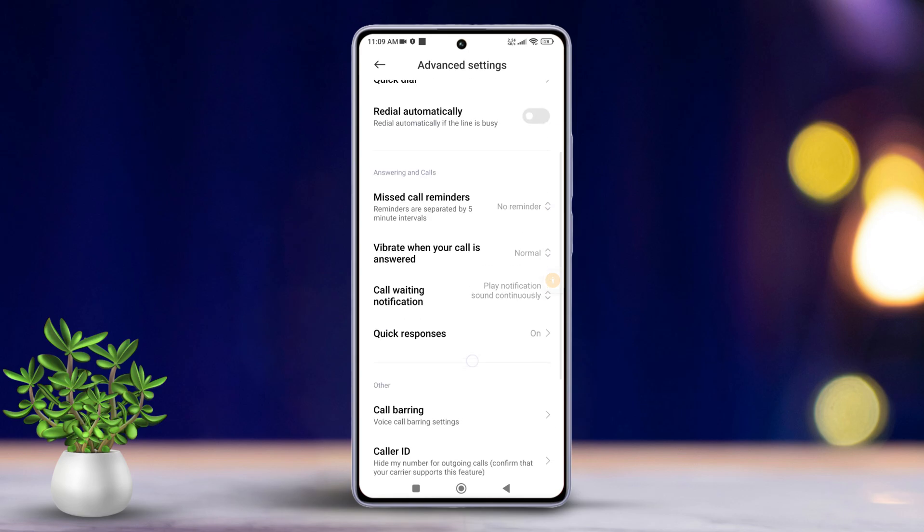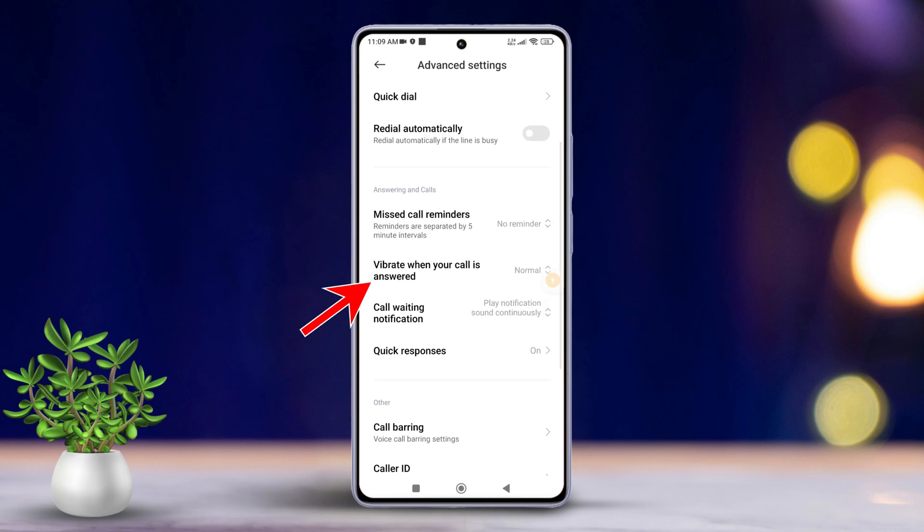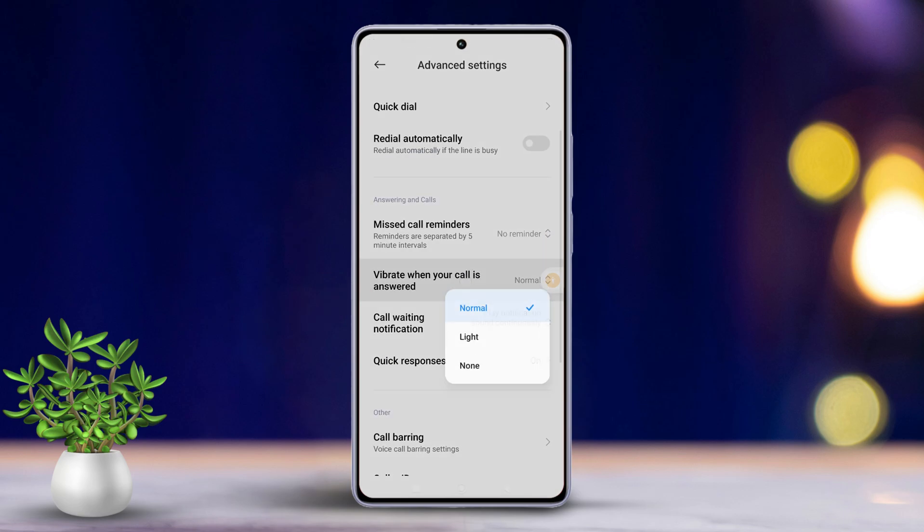Now find the option for vibrate when your call is answered and tap on it. You can choose between normal or light vibration modes. After you have selected your preference, whenever someone picks up your call you will feel a vibration.